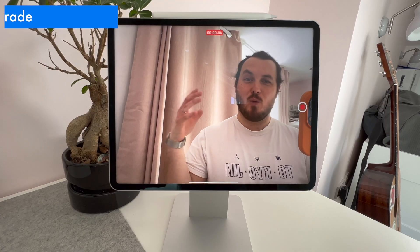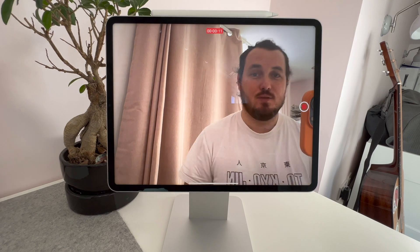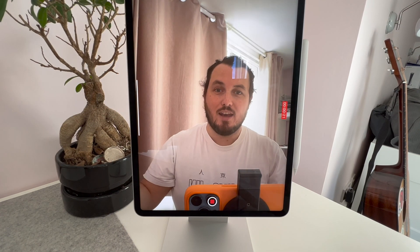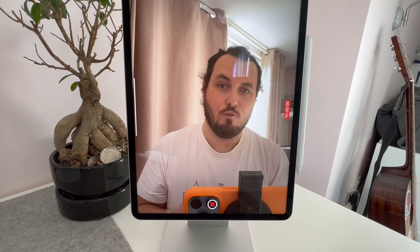This is where the Magflot stands apart from its competitors, and there's one use case where this is a real game changer. One of my big bugbears with the iPad Pro is that when you're using it in landscape mode, the camera is on the left-hand side of the screen, so it looks like you're staring off into the distance. But the Magflot changes that because you can simply rotate the iPad 90 degrees, get a nice portrait shot, and you're actually looking at the person on the other side of the device. That makes this a brilliant option for Zoom calls and FaceTime, and it's definitely going to be my video calling device going forward.